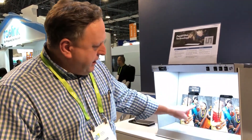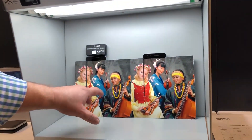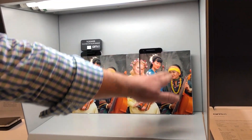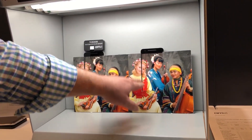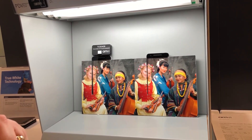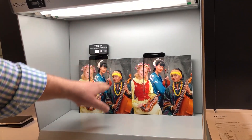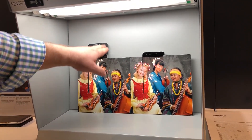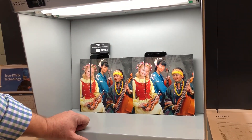We're showing two identical pictures here — two smartphones cut out in both displays. The smartphone on the right defaults its color temperature to a D65 color temperature, and the one on the left also has our color sensor, our TCS3430.